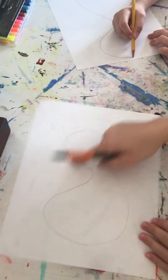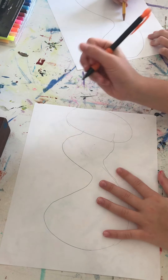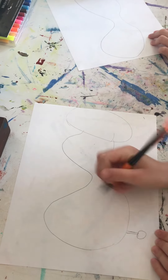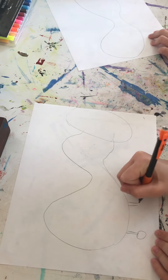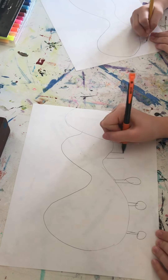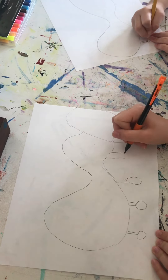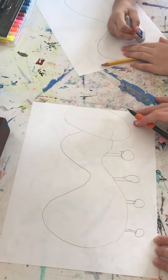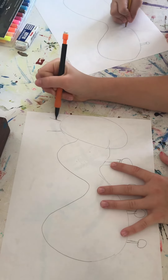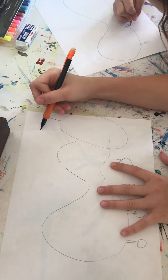Once you've made your body shape and the head, we're going to start with the legs. You can make the legs any way you want, but we're doing like a little stick thing. It's kind of going to look like the antennas. We're using a pencil so we could erase our mistakes. Once we have the legs as a rough draft, I'm going to make the antennas like so.